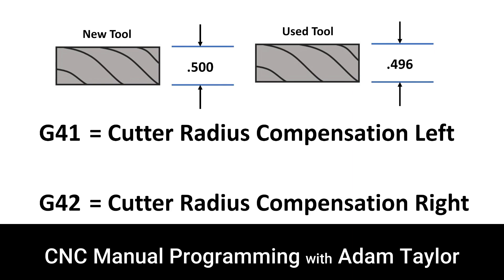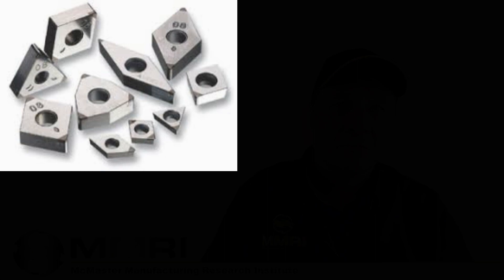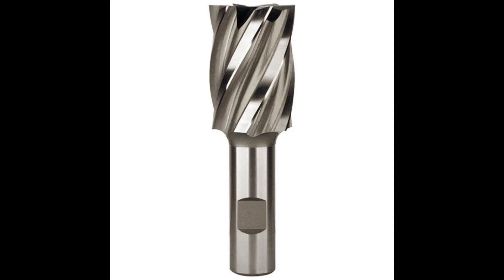The tool is programmed to cut features to a certain size by following a programmed path. If that tool wears but continues to follow its programmed path, all the features that it cuts will be left too big and will have to be cut again. This is where G41 or G42 comes into effect. Instead of having to change tools over and over again, especially when it is not necessary, we can use G41 or G42 to compensate for the tool diameter so that we can continue using that tool.